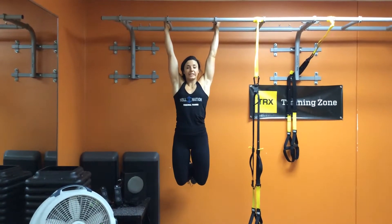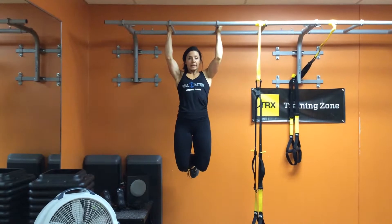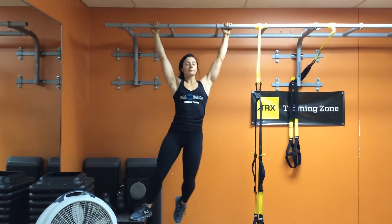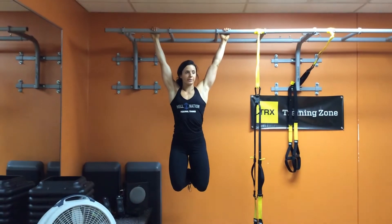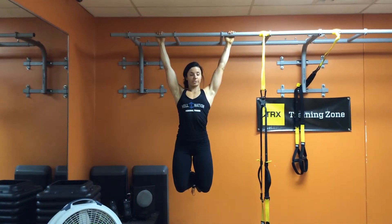For this one, all you do is just hold on to the bar. Believe it or not, it will work your back. You can pull up a little bit to make it a little bit harder, and you can even get different grips. Try holding that for 20 seconds, and if you want to, pull up a little bit, and that will engage your back even more.